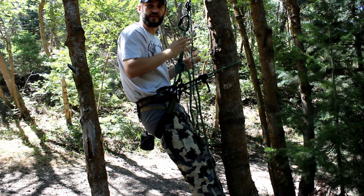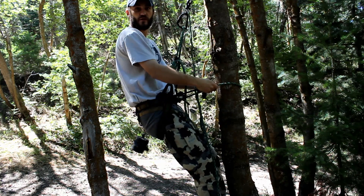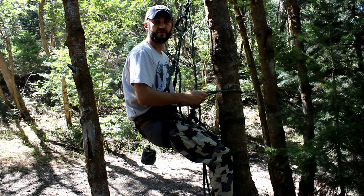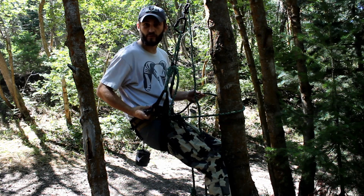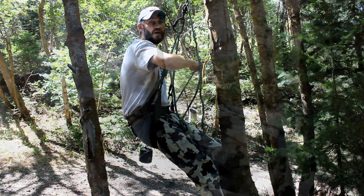Once I have it clipped in and everything feels about where it needs to be, I'll go ahead and begin to loosen my lineman's belt. I'm just pulling on my Blake's hitch until all the weight is off my lineman's belt and everything feels completely set. Once everything's set, I'll remove my lineman's belt from one side, take it back over to the other side, daisy chain it up, and then I'm ready.